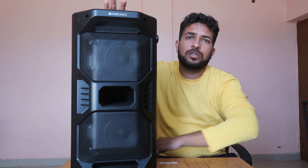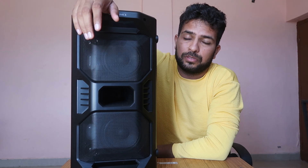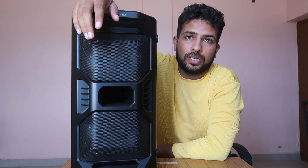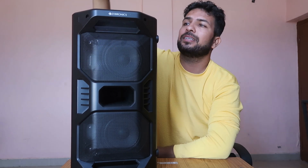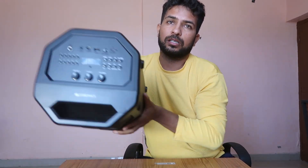Welcome to How To Do Her. I'm Gogi, and today we're going to talk about the Jabronix Bluetooth speaker — specifically how to easily connect this type of Bluetooth speaker with your laptop or computer.